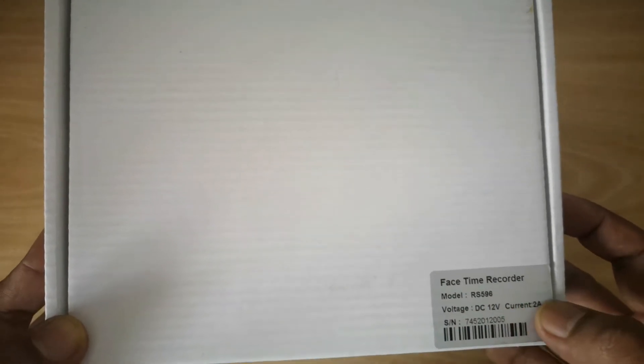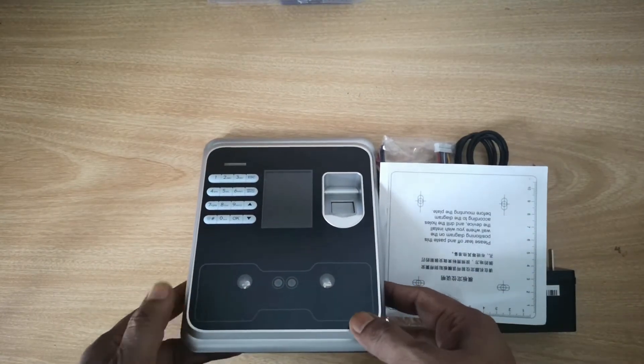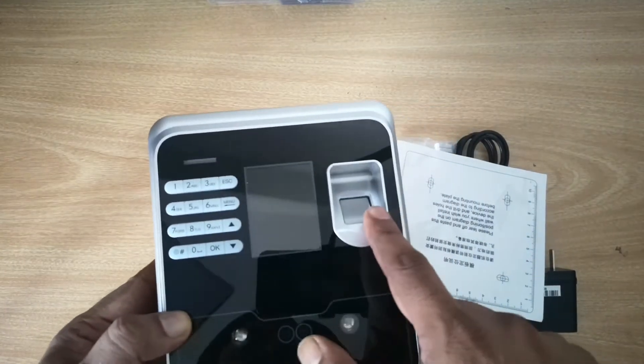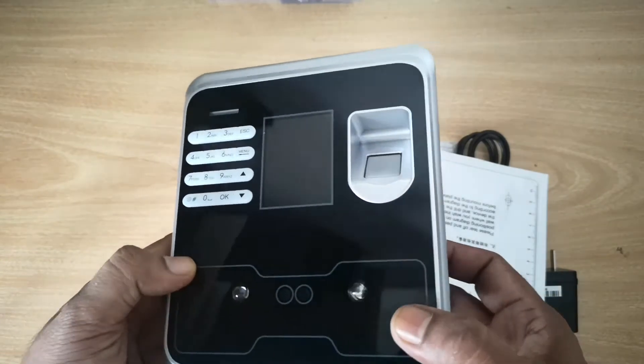Hi friends, today we are going to see the device RS-596 for check time. This device directly syncs data to the cloud. Let's see the device details. We have the main unit device with keypad, LCD, fingerprint scanner, face camera scanner, and IR LED.